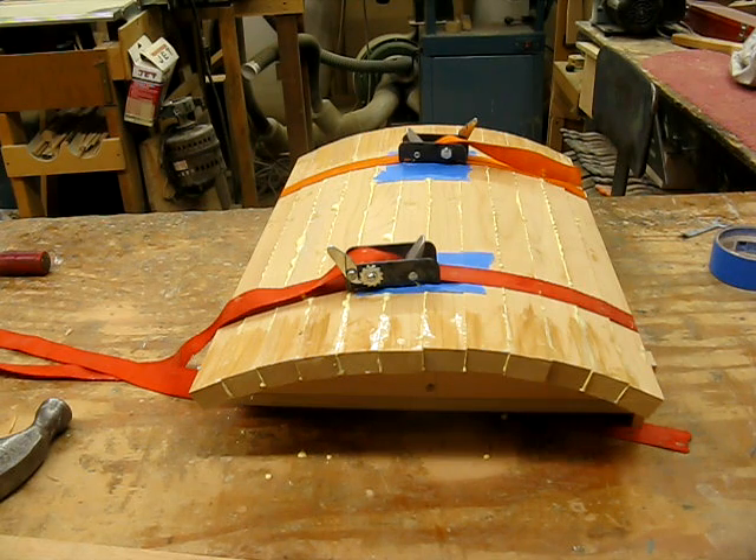The main thing is to make sure there's plenty of glue for each joint. We're going to let this dry overnight and then take it off and see how it looks.